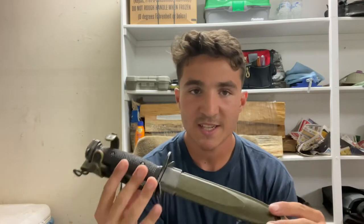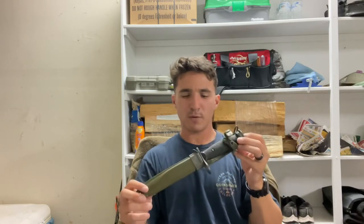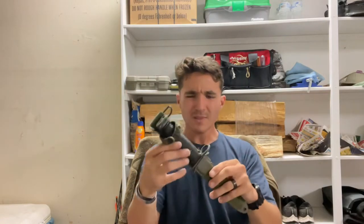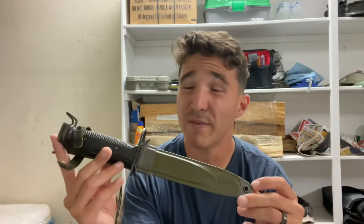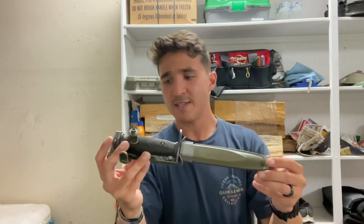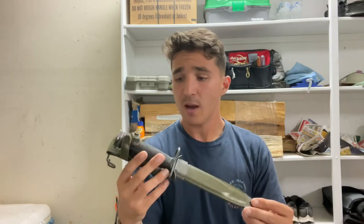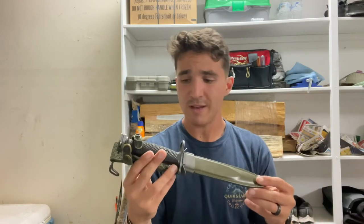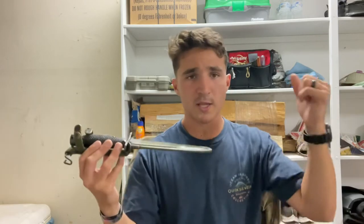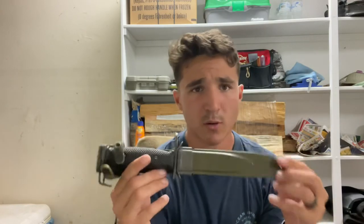You can find these on the surplus market now. I believe the only branch still issuing these as active military kit — not just in basic training — is the Air Force, but correct me if I'm wrong. I think I picked this up for about $25–$30 back around six years ago when surplus was easier to find. You can still find them for around $30–$50 if you do your research. Military surplus stores will have them but charge more. Know your markings — for example, don't be fooled if a seller claims it's an M1 Garand bayonet. If it says M7, it was made for the M16 series.